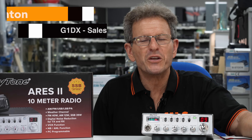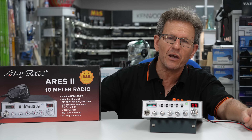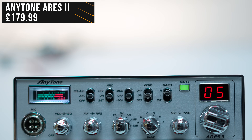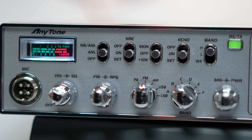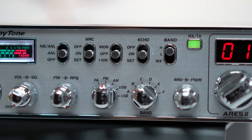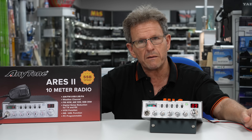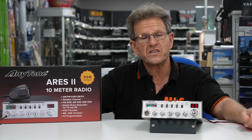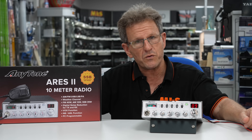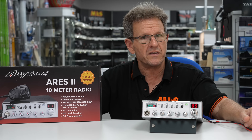Hi, I'm Mark G1 DX. Today I want to show you the new acquisition we have to our stock: the Anytone Ares II. A very interesting 10 meter transceiver because it's not only exceptionally good for the type of radio and market it's aimed at, but it also has the ability to reasonably easily be expanded in terms of its frequency coverage for those of you that may wish to experiment somewhere outside the 10 meter band.